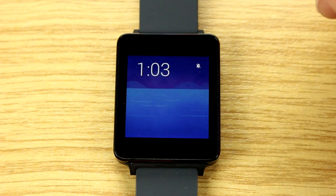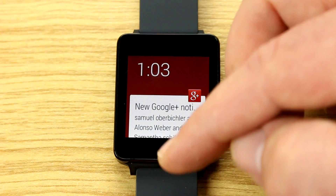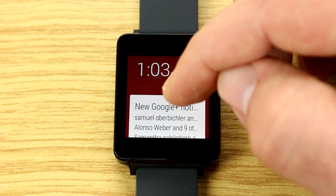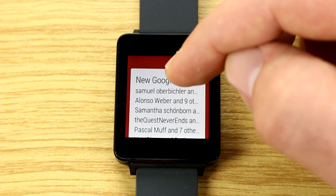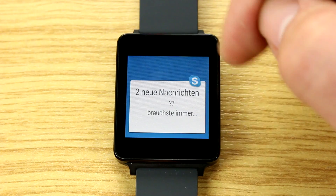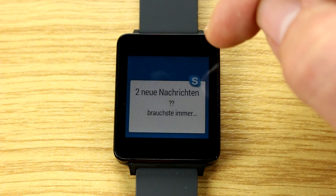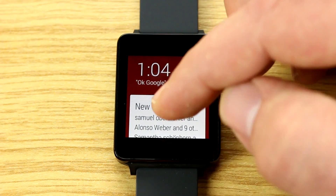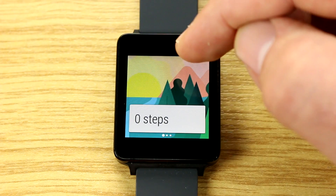Back on the home screen, you can see I've deactivated notifications. If I pull down, I activate them again and up come my Google Plus notifications. Pulling further down shows two Skype messages. Interestingly, since I switched my phone's language from German to English for this video, the watch switches its language too.